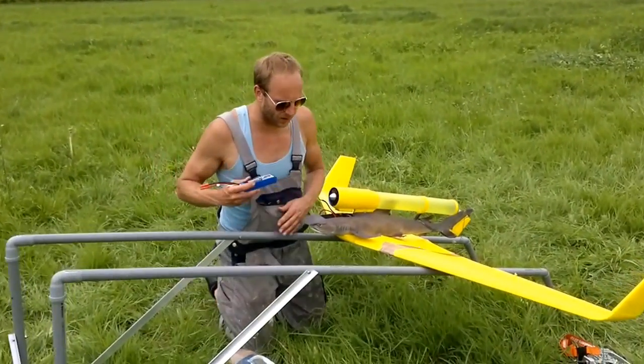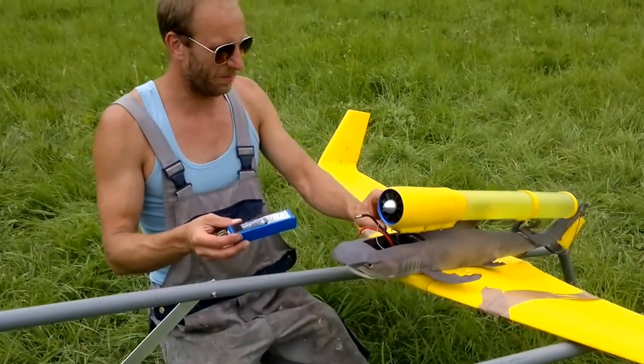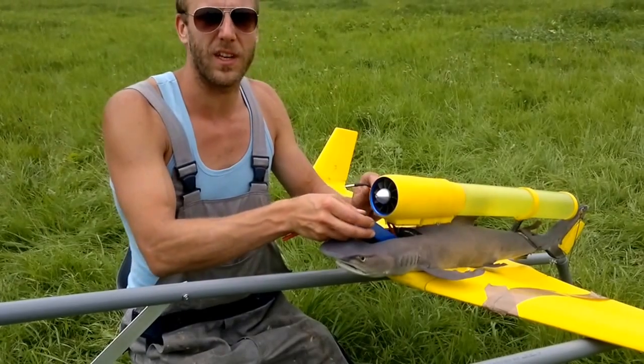We've got a rig here, a bungee cord — big elastic — pulling it away. Supposedly it's going to fly between 80 and 100 kilometers an hour.